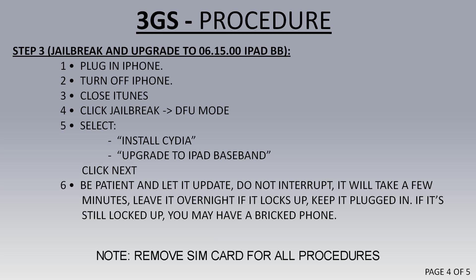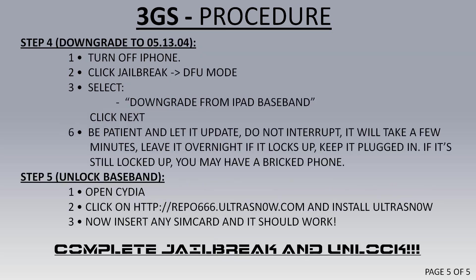Then go ahead and check Install Cydia and Upgrade iPad Baseband. Click Next and wait for it to upgrade. Step 4: Downgrading to 05-13-04. With it plugged in, turn it off, click on Jailbreak, go into DFU mode, and then make sure only Downgrade from Baseband is checked. Push Next and wait for it to update.